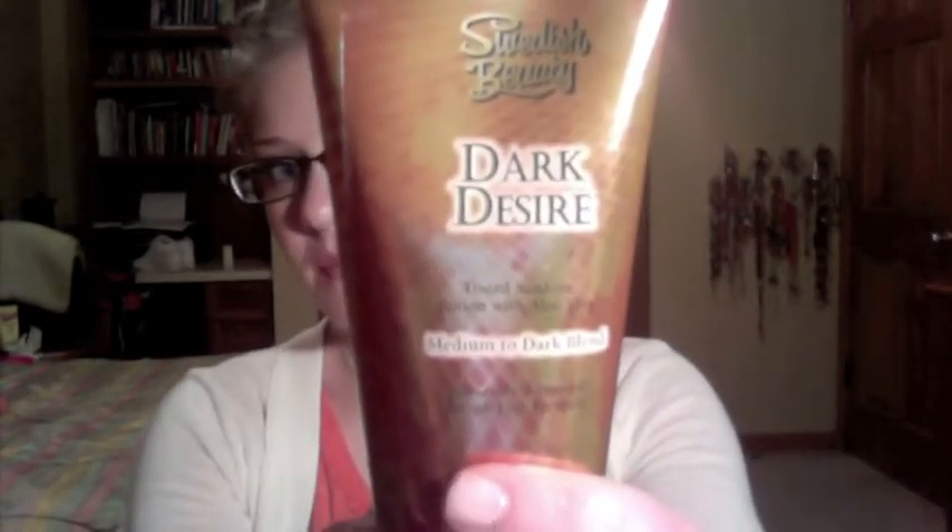This is called Dark Desire by Swedish Beauty, and it's a self-tanner, medium and dark blend. It's mainly for people that probably don't go in the tanning beds, or if you do, you just want to be even darker. It's tinted sunless lotion with aloe vera.